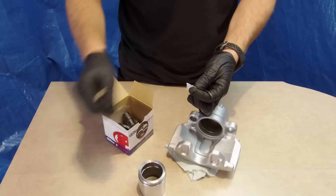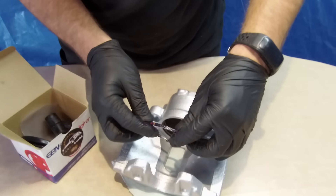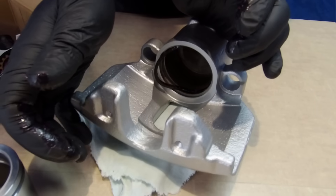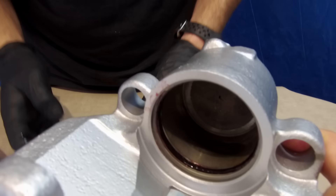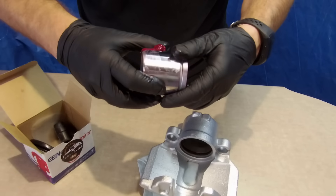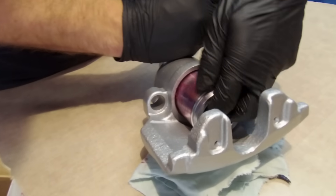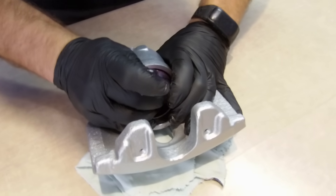First will be the piston seal. Moisten it well with grease from the white tube like so, and fit it inside in the second groove. Lubricate the piston and try to push it in to spread the grease inside. Nice fit! We can remove it, but we can grab it only on the surface after that groove.